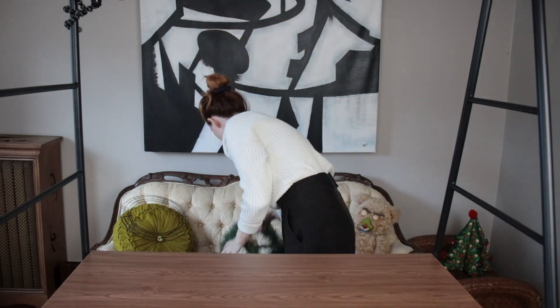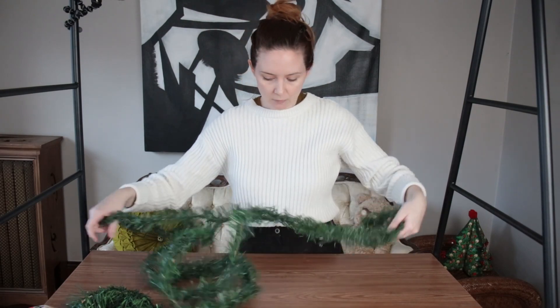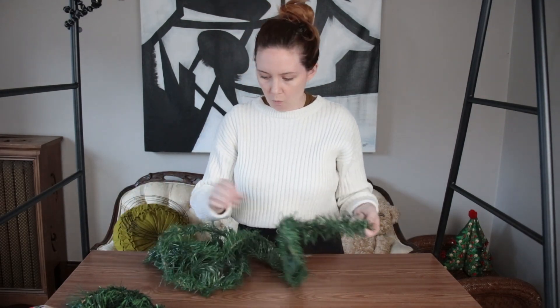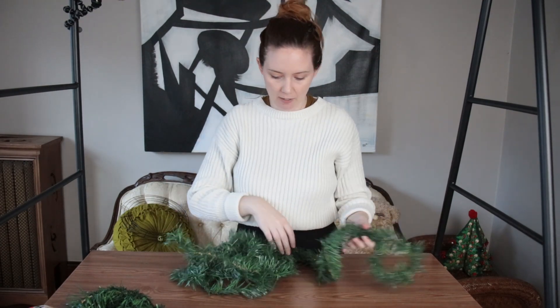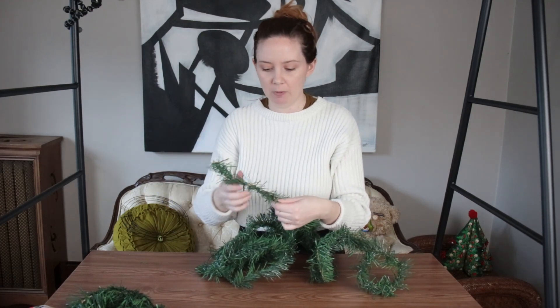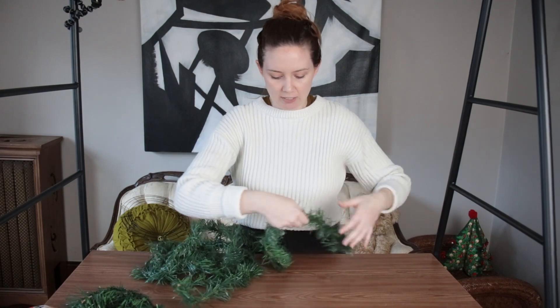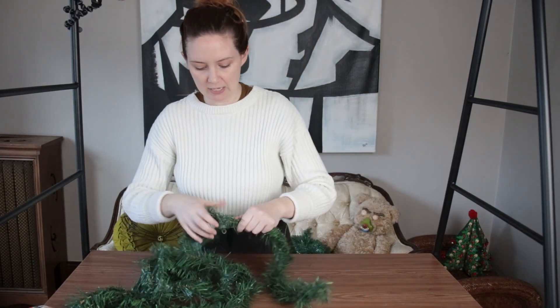To get started, grab whatever garland you have — mine is 15 feet. It's pretty thin, so I want to wrap it around itself to make it a little bit thicker, and the bendable wire will be more stabilized and secure if it's twisted around. I just folded it over and I'm twisting it.